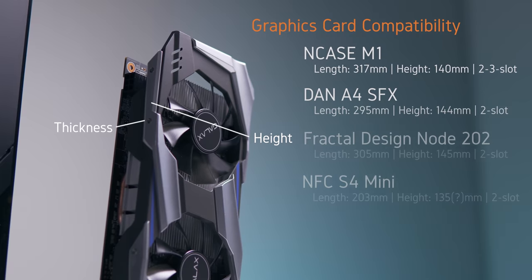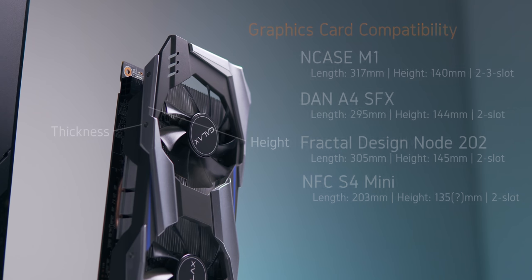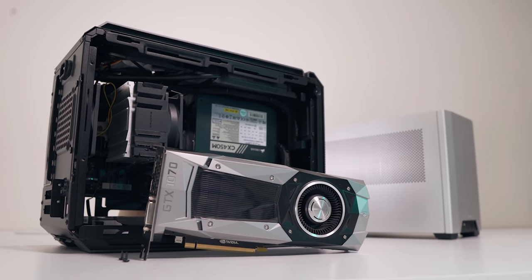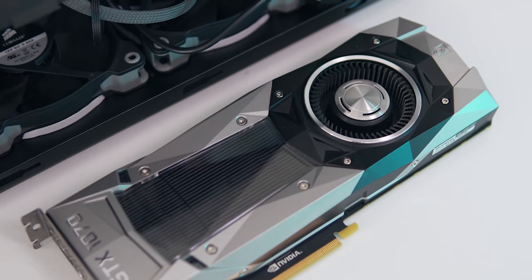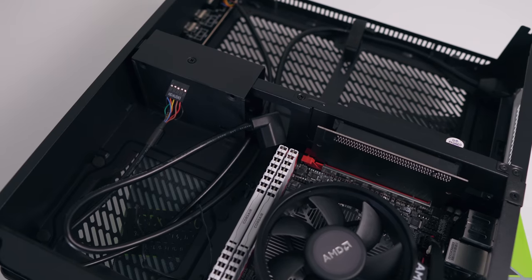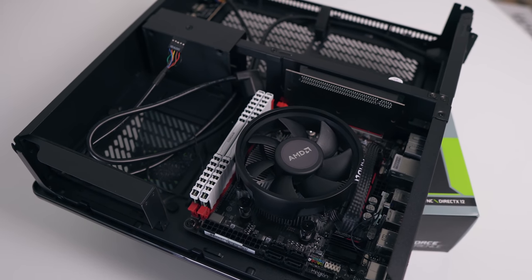You'll also want to research the height and thickness of your graphics card. Some EVGA and MSI Gaming cards are too tall for the Ncase M1, and some small form factor cases are limited precisely to a two-slot card. Regarding blower versus open-air cooling — it really depends on the airflow your card has access to. It's common to assume blower cards work better in small form factor builds, but you'd be surprised: our Node 202 gives plenty of fresh air to our open-air GTX 1060.